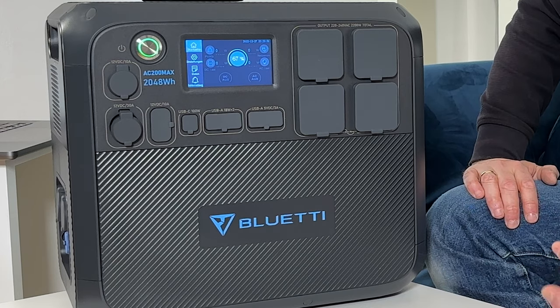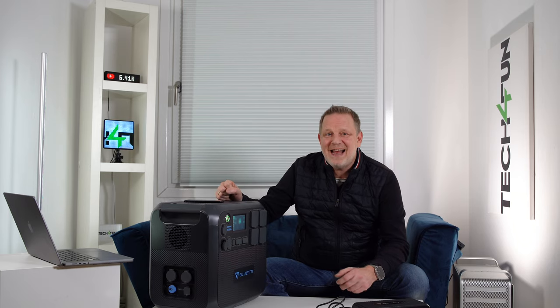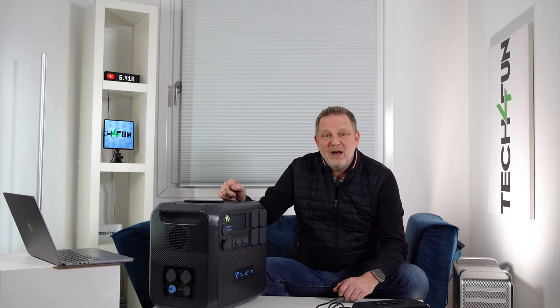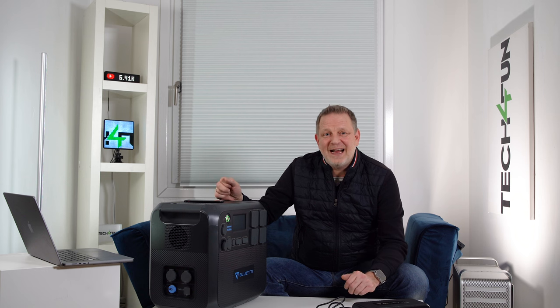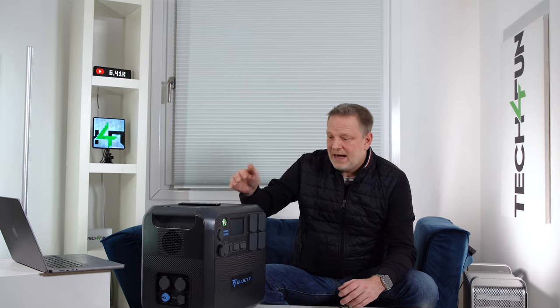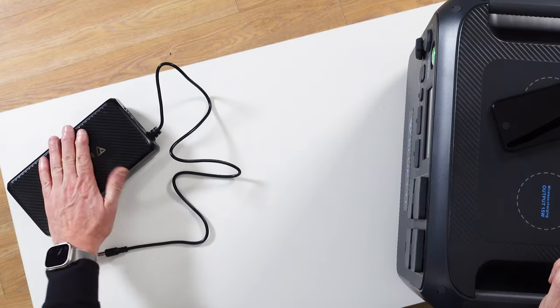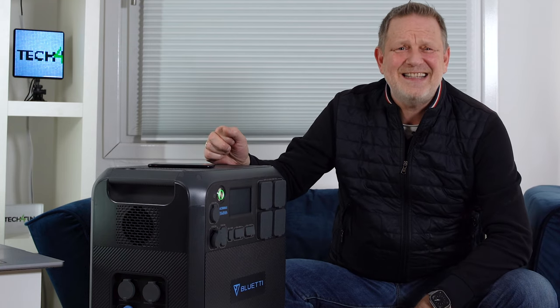With 2048 watt-hours, charging capacity is very important. Via the mains at 500 watts, it takes about five to five-and-a-half hours to fully charge. With solar panels at 900 watts, about three to three-and-a-half hours — assuming good sunlight and moderate temperatures. Via 12V or 24V car charging at 100 to 200 watts, it takes 10 to 20 hours. Combined — 900W solar plus 500W mains for 1400W — just two to two-and-a-half hours.